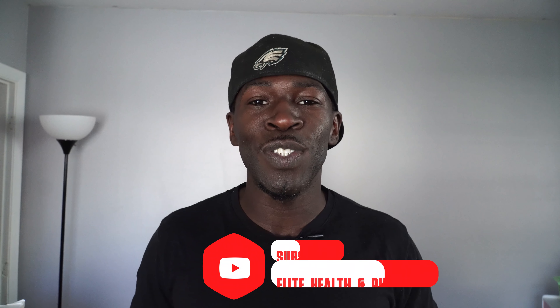And most importantly, it's healthy. All right, so without further ado, if you're brand new to the channel, subscribe and let's get into the video.